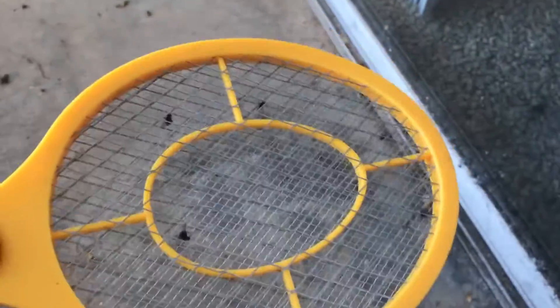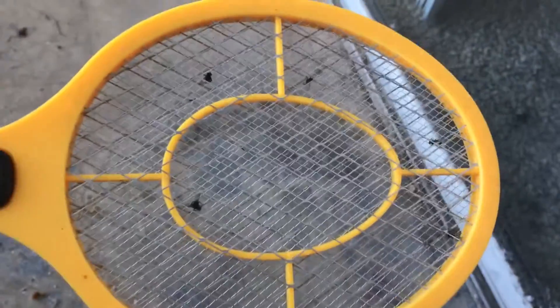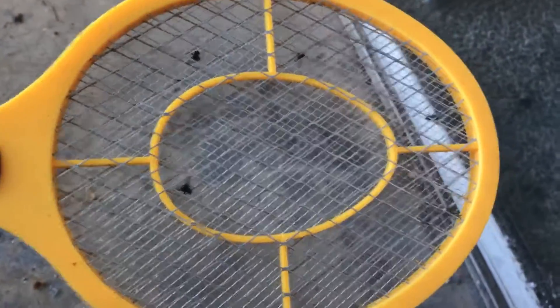I don't know if you can hear the hissing or not — there's some popping going on here. Anyway, electric fly swatters are awesome.